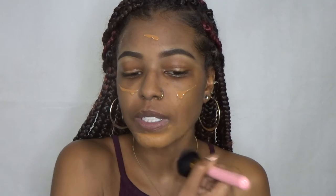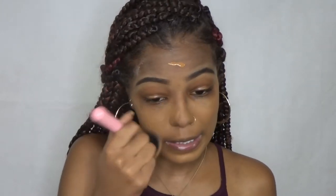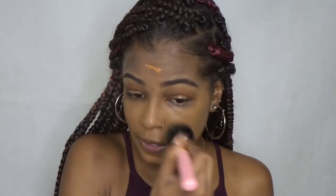For foundation today I'm going to be using the NARS All Day Luminous in the shade Macao. I like to blend out with a brush usually, but I tried a sponge the past couple of times. I still use the brush for my foundation like I'm doing now, but then for everything else I like to use a sponge — I just feel like it makes my makeup come out so much cleaner.